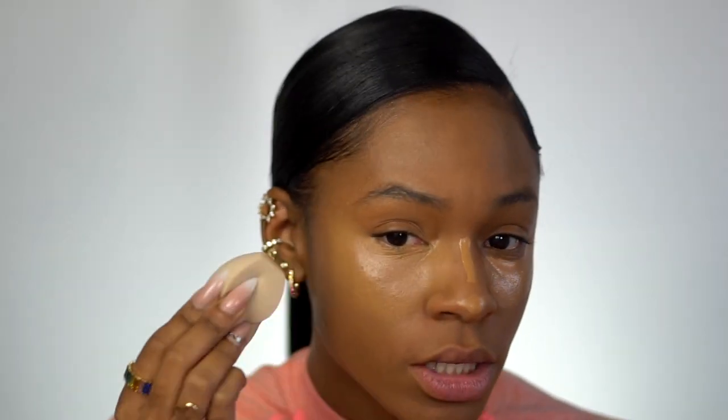That blended out very easily. It gives a nice coverage. I love that it's staying put even though I'm going over it a couple of times with the sponge — it's not getting patchy or moving. I didn't use the concealer brush, guys — I'm sorry. Was I supposed to? I love sponges for blending out concealer. I probably should have used the concealer brush though.